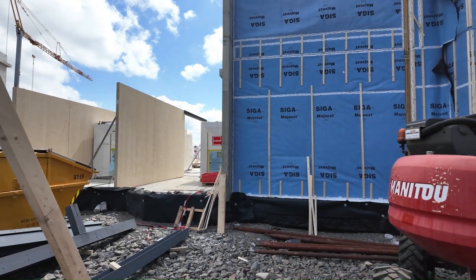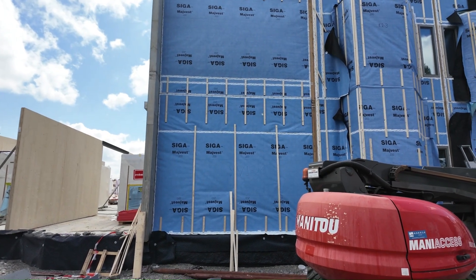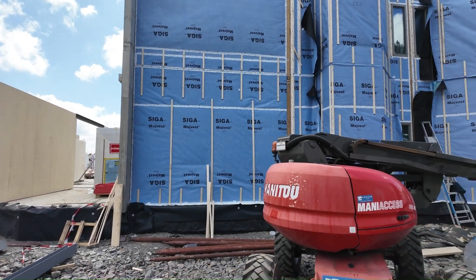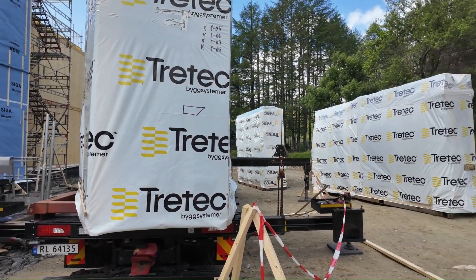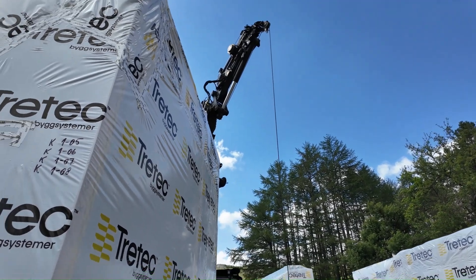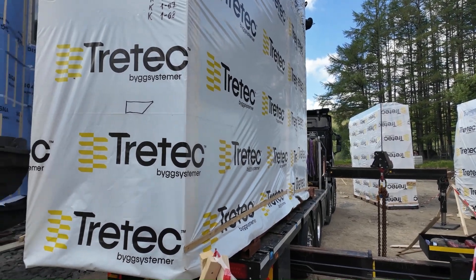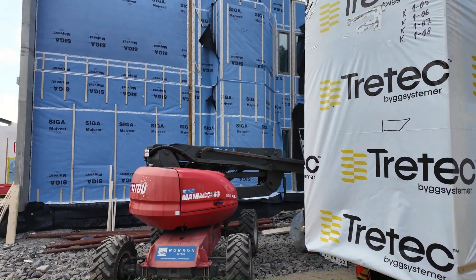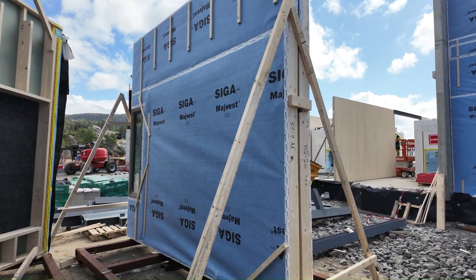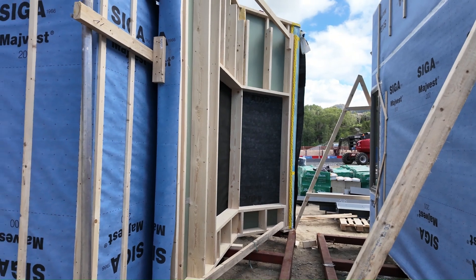The thing I wanted to show you is the exterior wall panels. You can see these actually have the Siga Majvest 200 exterior weather-resistant barrier. There's a whole bunch of these packages over here with a truck with its own crane, and underneath these packages are pre-assembled walls with the Siga and the strapping on it.